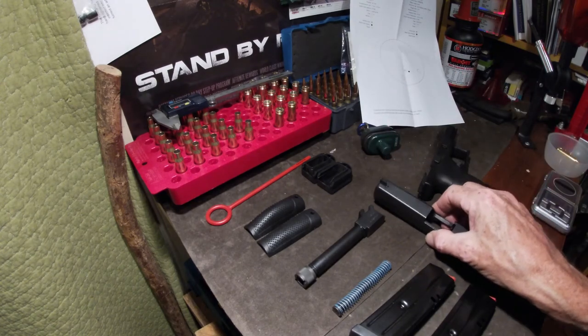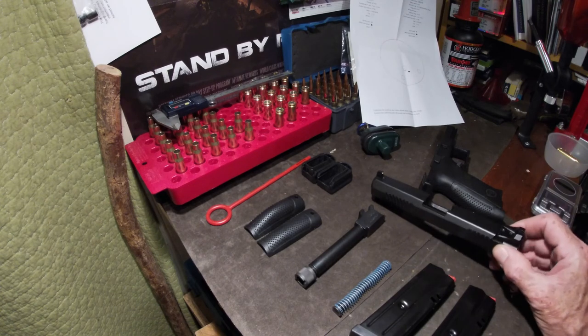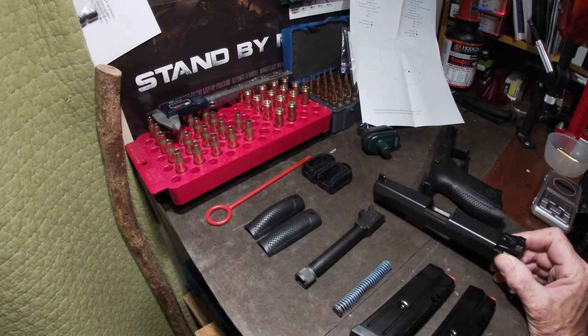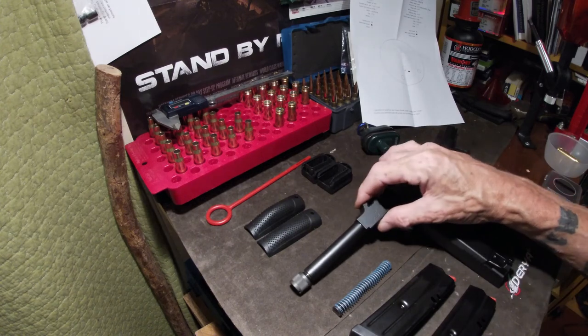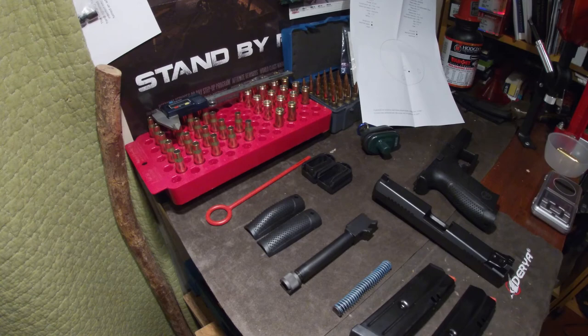I tried it with my bifocals and my driving glasses — they did not work. I went to my reading glasses and started finding success there. I'm going to look into getting some top-bifocal shooting glasses. So far I'm pretty impressed with this little gun, and I'll just get right to some footage.